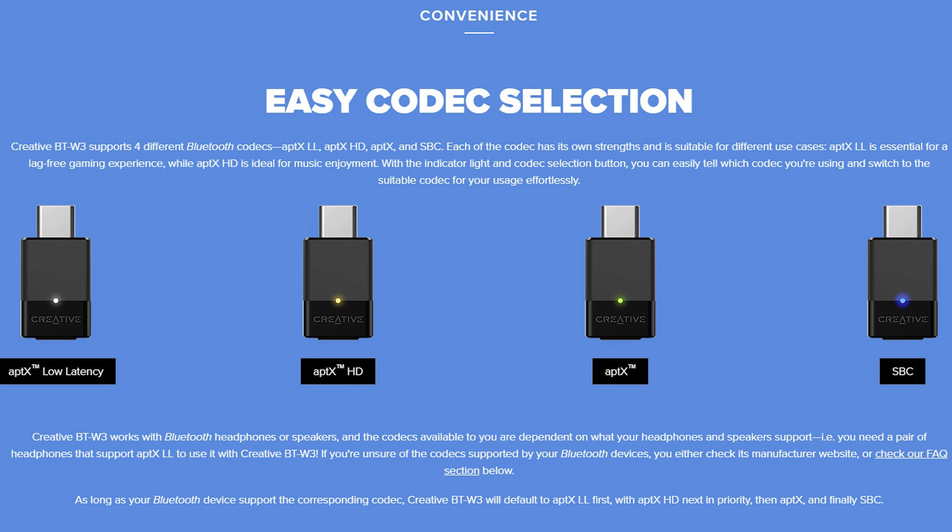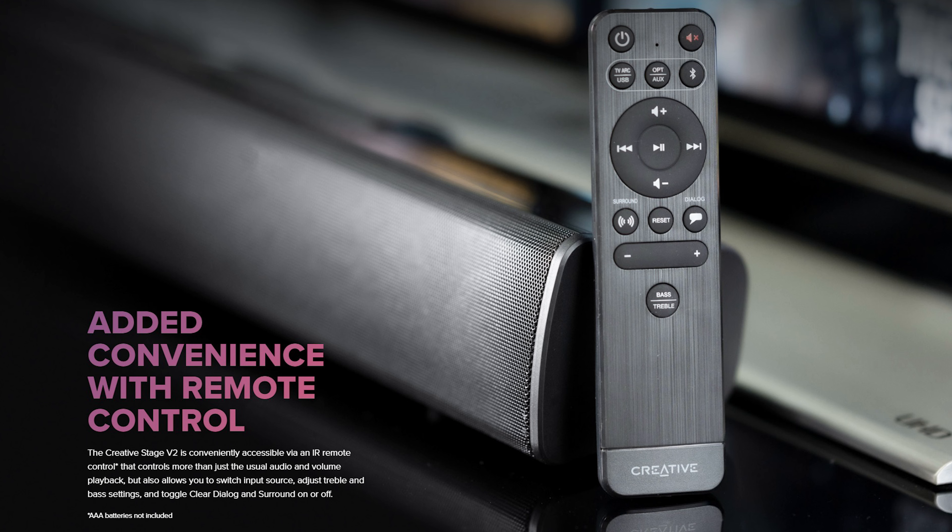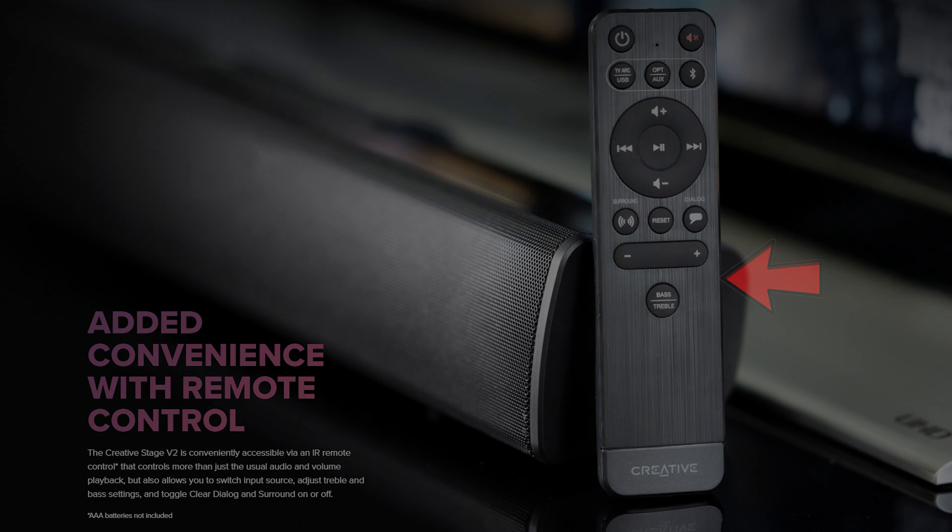Now let's take a quick look at the remote. From top to bottom we have your power button, mute button, TV ARC USB input selector, optical AUX input selector, and Bluetooth button. Below that we have volume up, down, back, play, pause, and skip, then surround, reset, and dialogue. The bottom three buttons let you adjust your treble and bass.